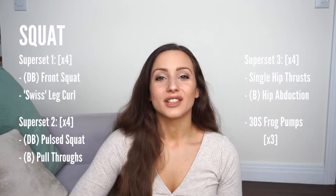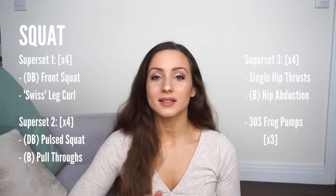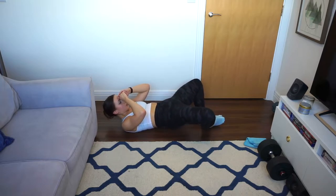Finally, we finish this squat session with a finisher — in this case frog pumps. I did them for 30 to 40 seconds because, to be honest, I couldn't do any more. Then rest and repeat that for three times.